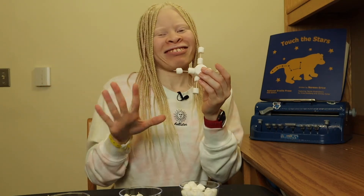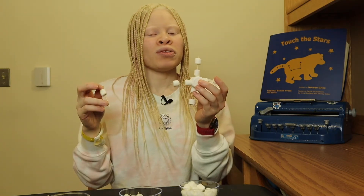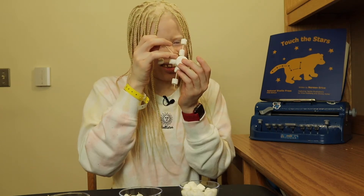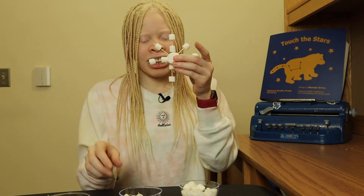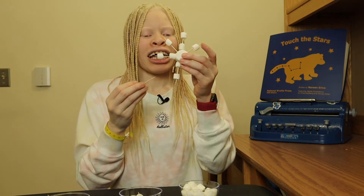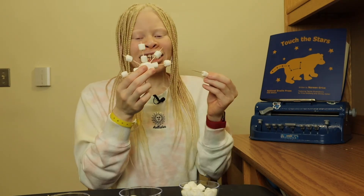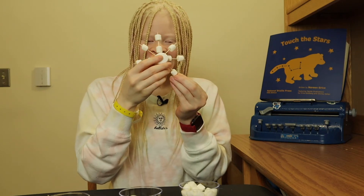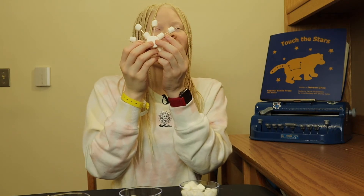Looks cute! Now the best part — you're going to put the toothpick with one marshmallow in between the other toothpicks. One toothpick is gonna be between nine and twelve o'clock, or northwest. The other toothpick is going to be between twelve and three o'clock, or northeast. The third toothpick is going to be between six and nine o'clock, or southwest. And then the very last toothpick is going to be between three and six o'clock. And there you go — there is your very cute and adorable snowflake for your snowy day!